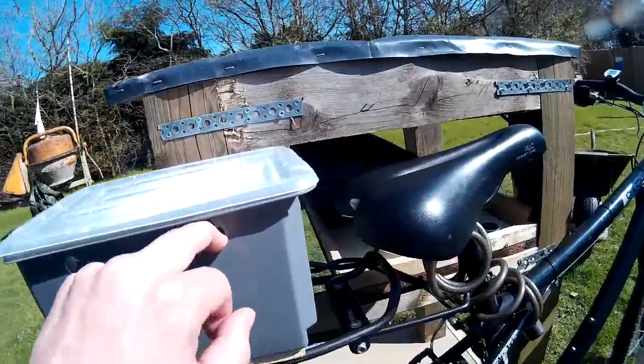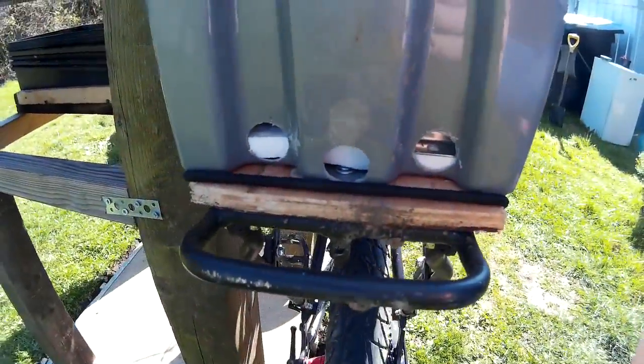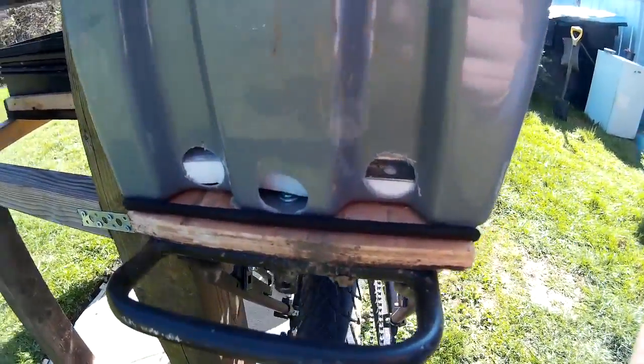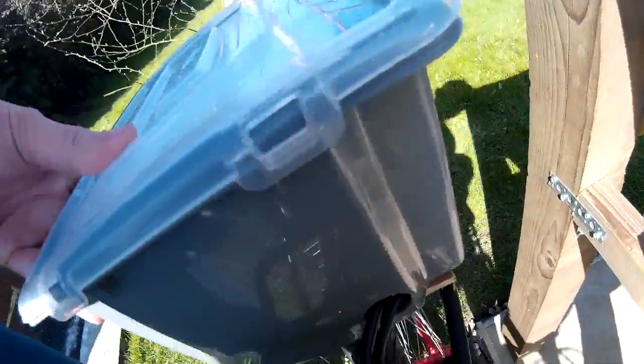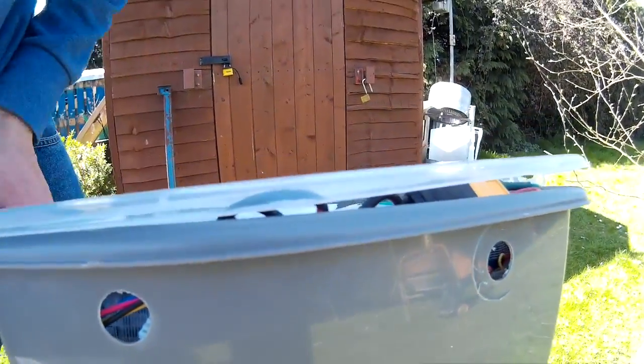I drilled some holes in it to let the heat out if it gets warm, a couple of holes down there to let some air in, a hole around there where the cables are going in, and then just another couple of holes on the top here to let any heat out hopefully.